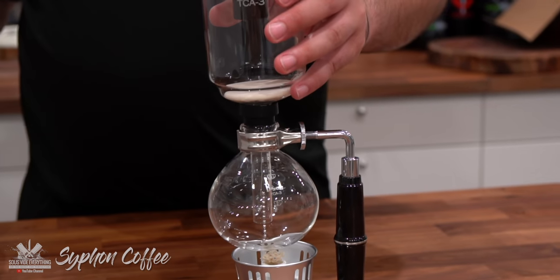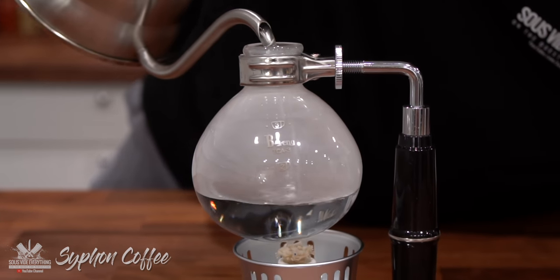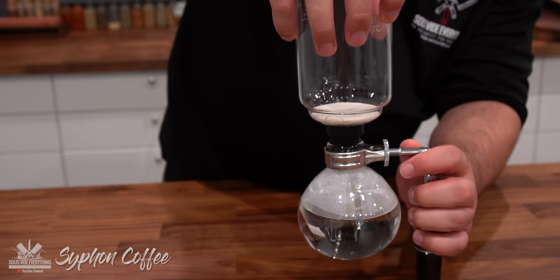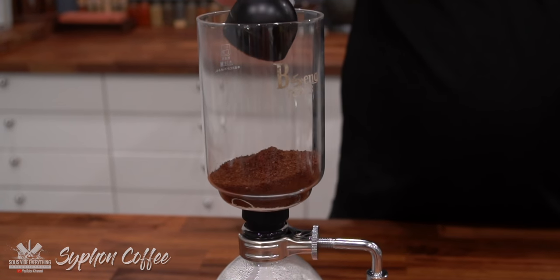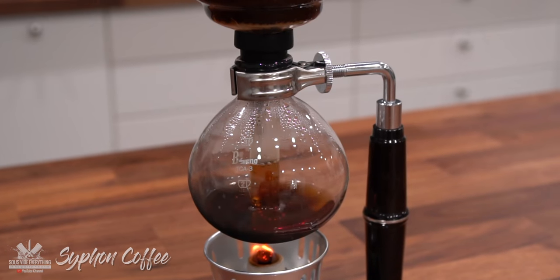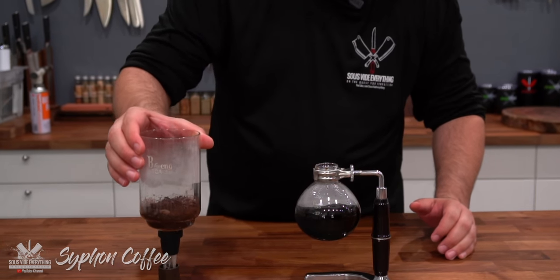Siphon coffee. First step — remove the top and pour the water. We're going to make two cups of coffee so fill it to number two. We're using preheated water so this will go faster. They usually come with a little filter — put it through, lock it in place, put this in place and make sure you seal it good. It has a rubber head so you want to make sure that it's very snug. Now let's light it up and put it under here to warm up the water. While that's warming up we're going to put our coffee in — the equivalent of three spoons. Let it do its thing. The water is going to boil up, go up the tube, condensate, and then come back down. And we're done. The cool thing about this cap is you can take it off and put it right there. Siphon coffee.